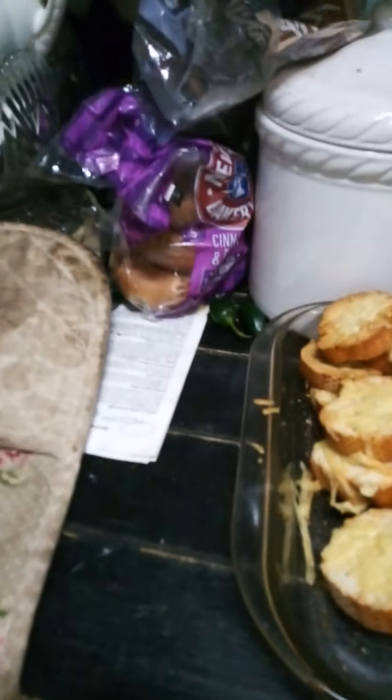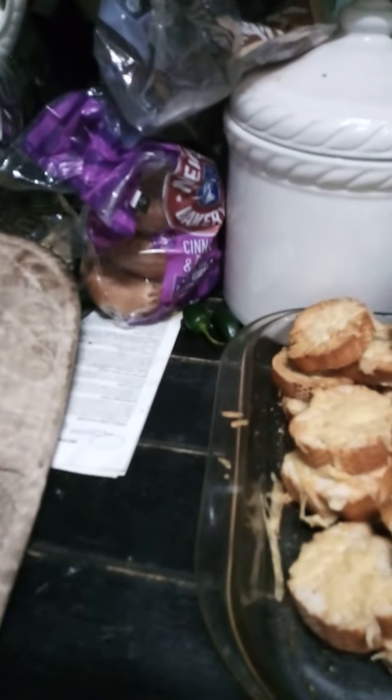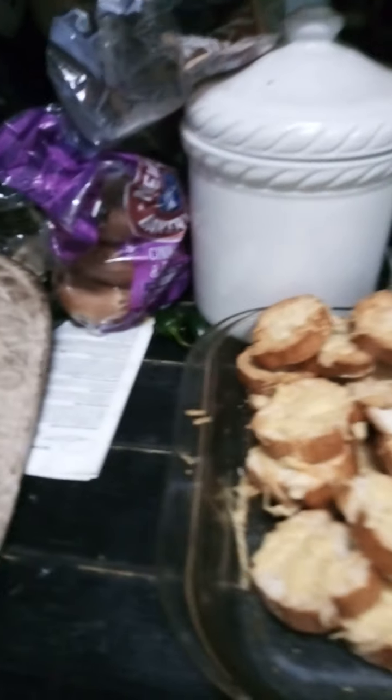For example, I bought some cinnamon and raisin bagels — these were a 'whoops' at 30p for five bagels! They do last a long time so I've got them sitting on the side, but if they go a bit stale I'd do something with them. I don't quite know what, but they certainly wouldn't be thrown out.